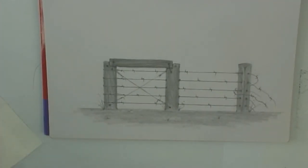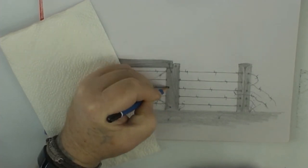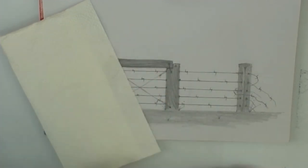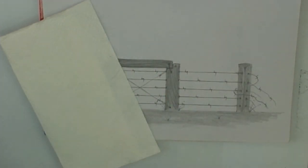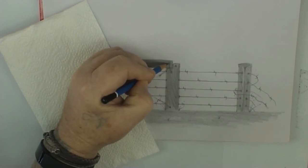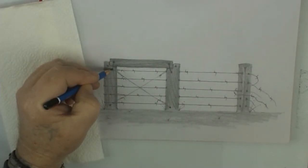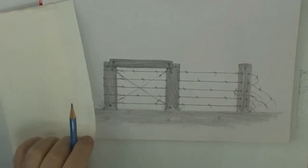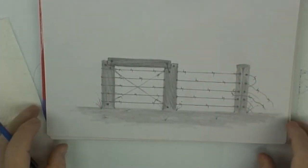And there we have our rustic barbed wire fence — that'll do it for now. You can do more to it if you like — add more texture, a bit more detail — it's one of those drawings you can just play around with and have a lot of fun. I went a bit overboard there trying to make sure the camera was in focus. Go back over any areas where the blender has softened things too much, put the holes back in so we can see them, and done and dusted!